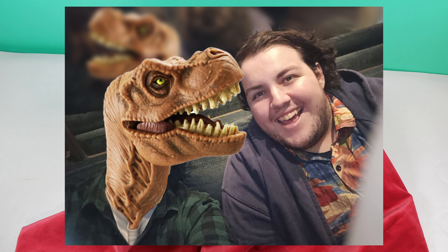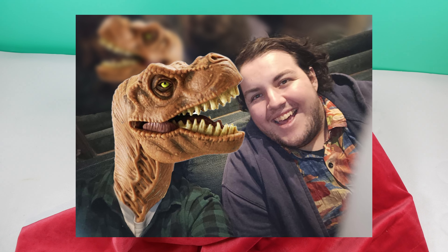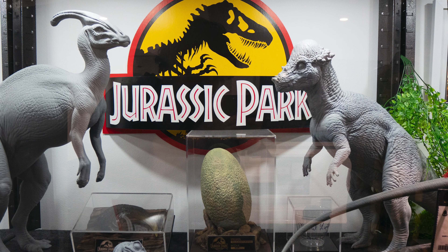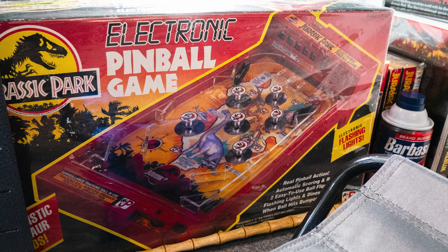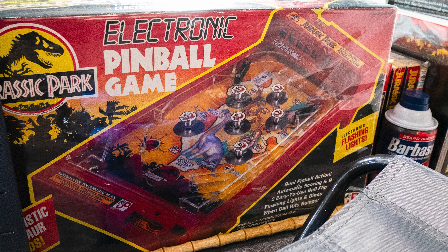Hello everyone and welcome to another video here on Jurassic Collectibles. As you might see the setting is different today because I'm in a very special location. JC, why don't you say hello? Hello! Tom's here for the first time in my collection room. It's been awesome taking a look around. We might have a couple of photos stitching now to give you a look at some of the things here. Obviously you've seen them on the channel before, but today we have got something very very special.